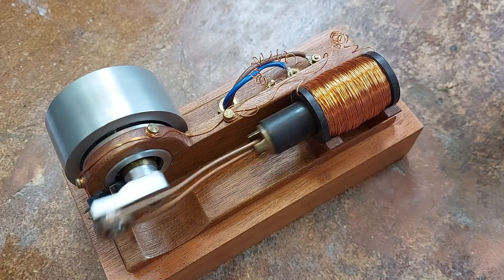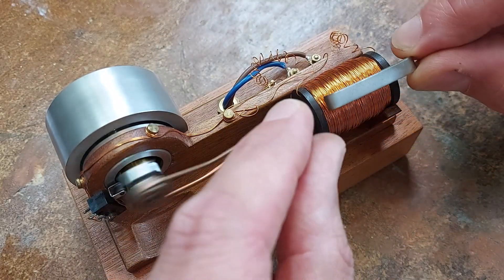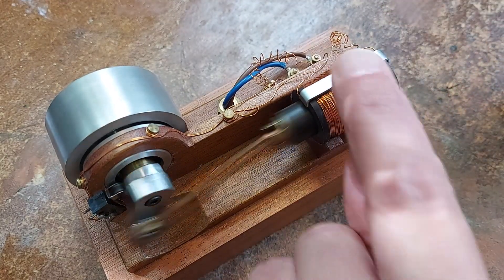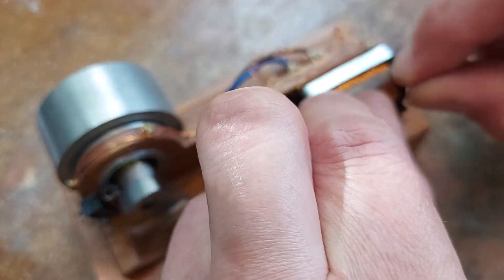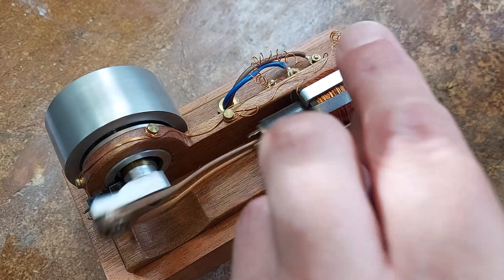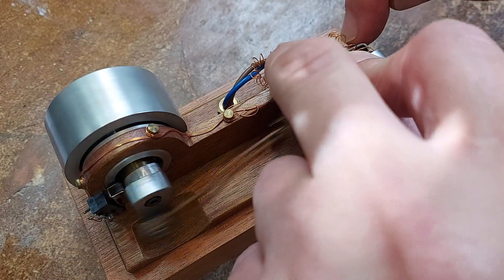One thing we can do is put pieces of steel or iron around the stator to confine and direct the magnetic field. I think you can hear it speed up. Let me put this piece over here — I've just bent the ends over.